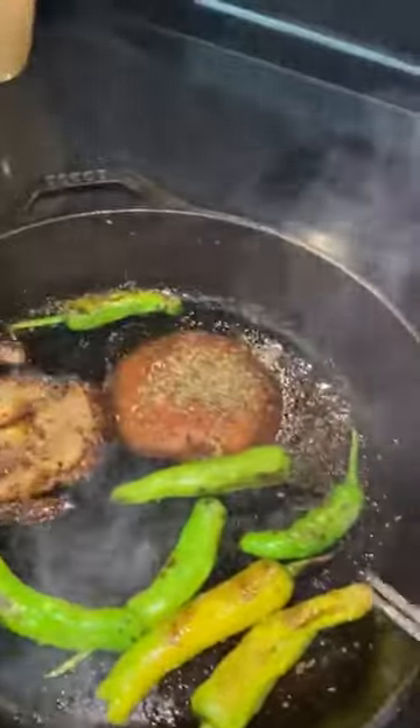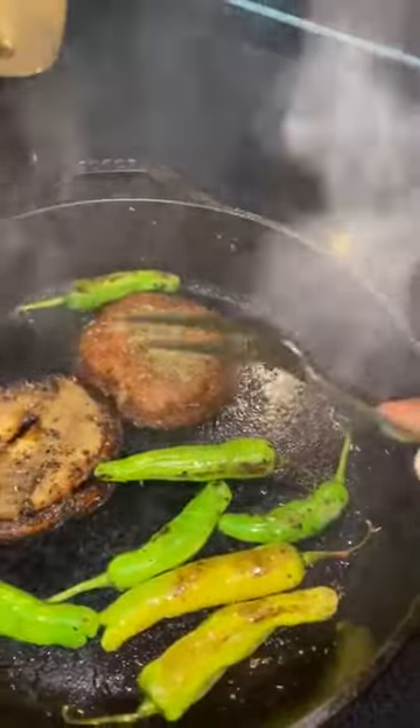And you blister them just like that, as they look like that. We serve these at restaurants, bars, as an appetizer.